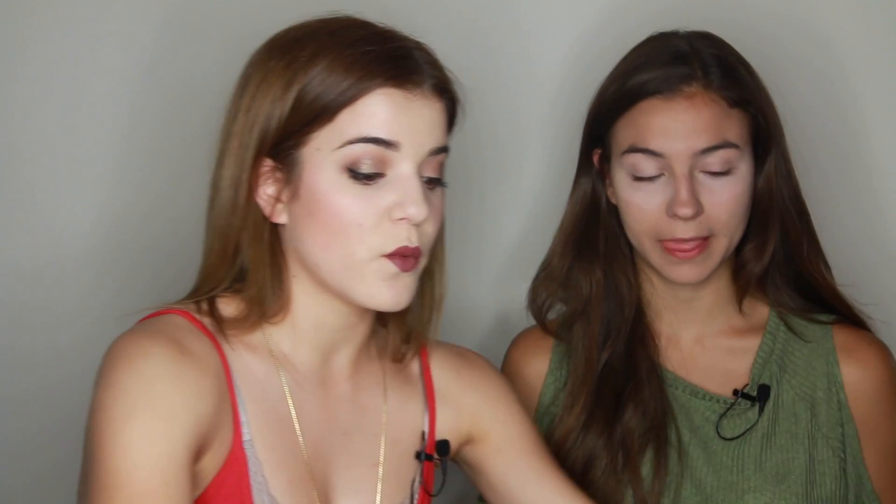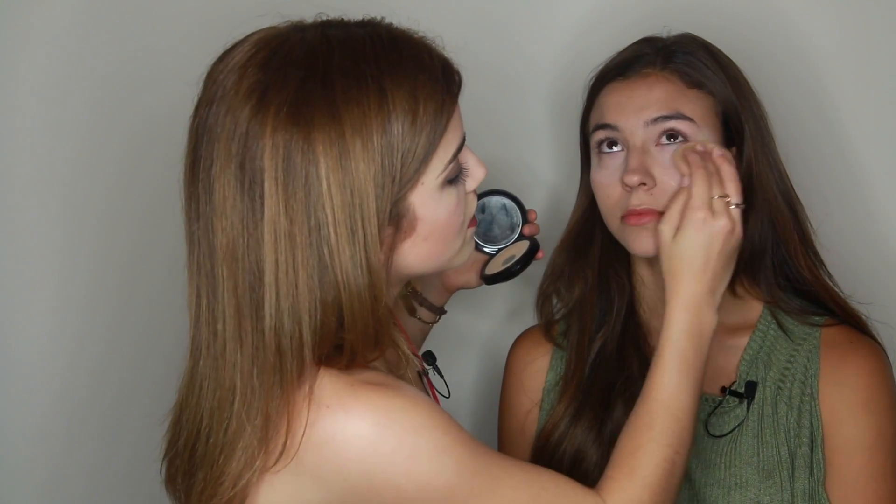Look at how bright her under eye is right now. I'm going to go in with her Makeup Forever Pro Finish powder because her under eye is super light, so we're just going to tone it down a bit and blend it all out.